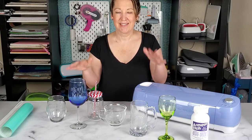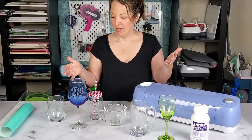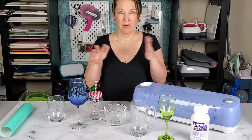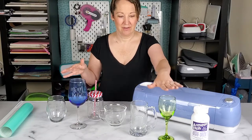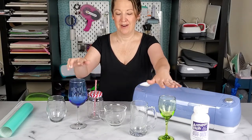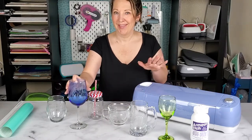Actually, all of these glass items I got at the Dollar Tree. They have a big glass section and I found different colors of wine glasses, a mug, and these cute little things. I actually like the wine glass the best.